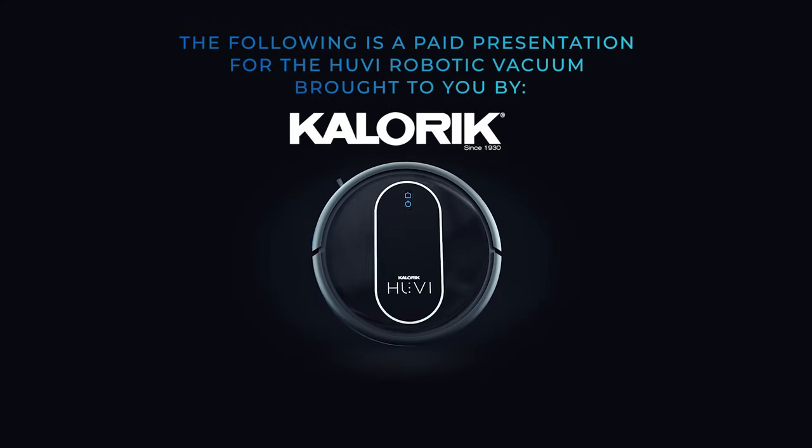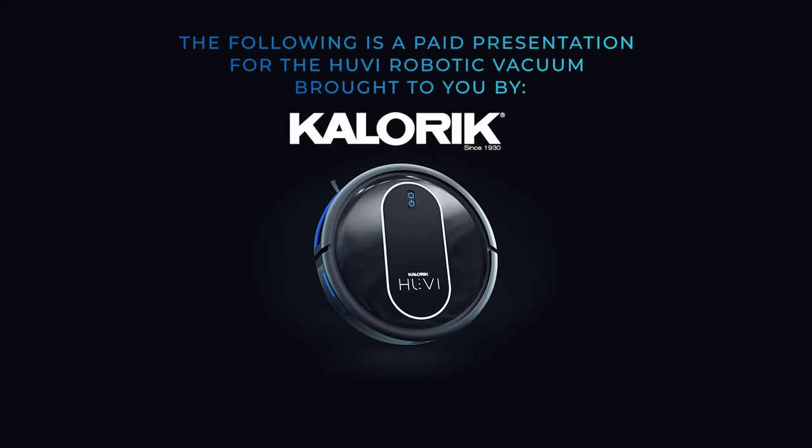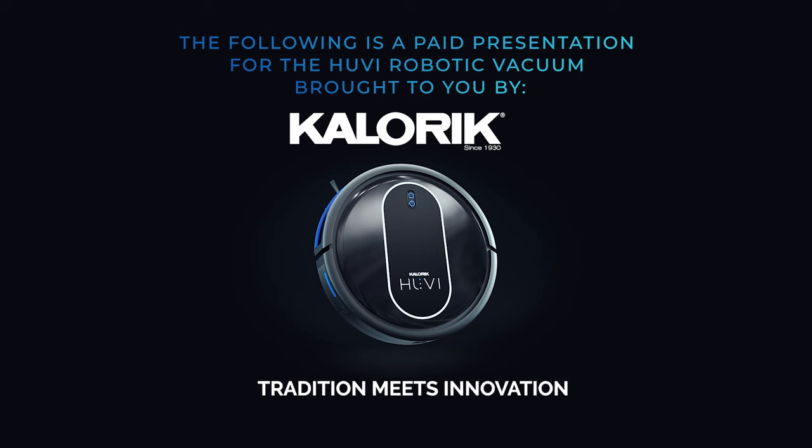The following is a paid presentation for the UV robotic vacuum presented by Caloric, where tradition meets innovation.